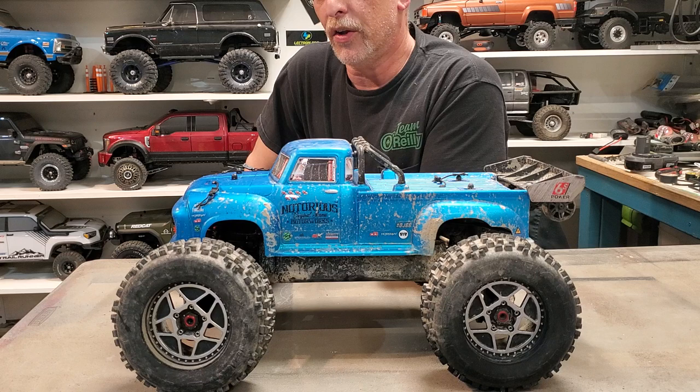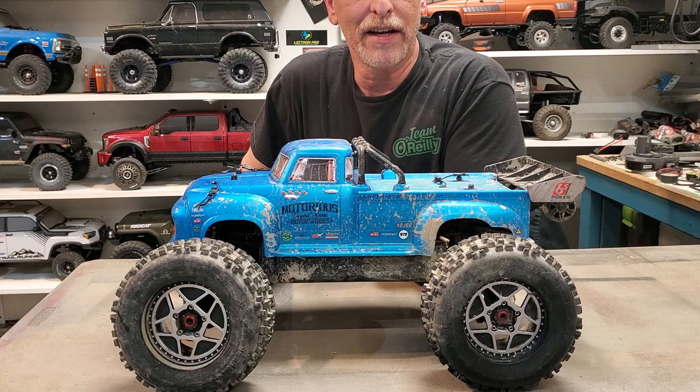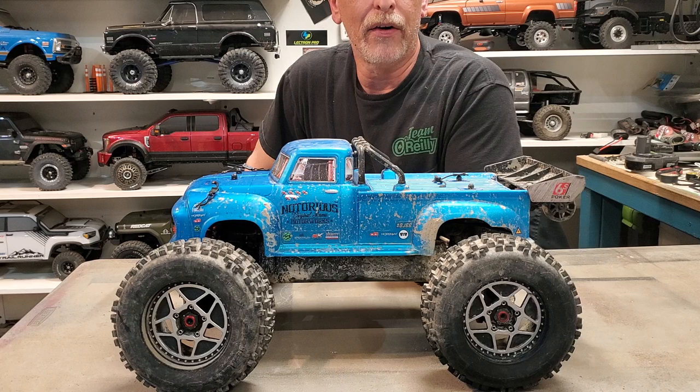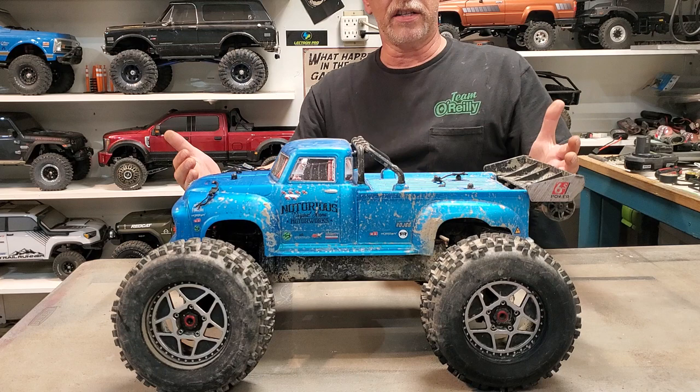The first vehicle I would consider that I really did just see what it could do was the original Traxxas Emacs — 2001, dual batteries, dual motors. Impressive for its day.